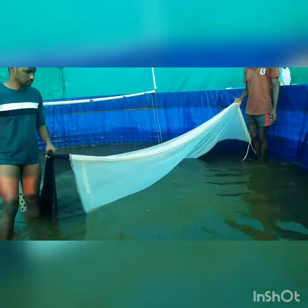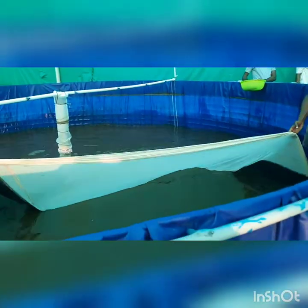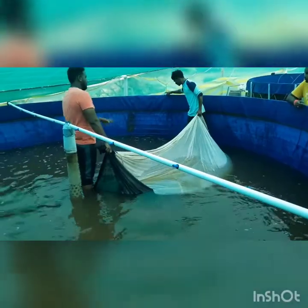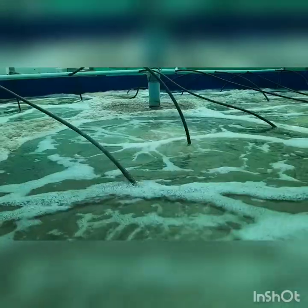Now we are looking at harvesting methods in biofloc nurseries. These are the small circular biofloc nurseries where we are doing harvesting. We have to carefully and slowly harvest the juveniles and send them for transportation.